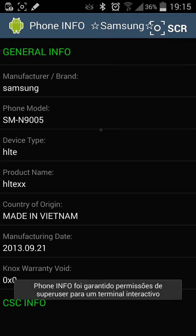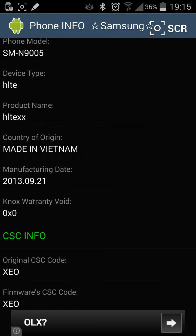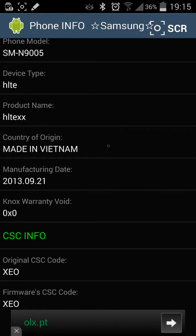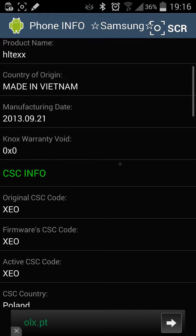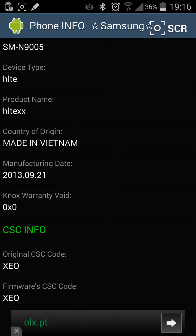As you can see I didn't trigger the Knox. That means my phone still has the Samsung warranty. This file is open and it's near the root tree. You can check it but it's not needed. If you use this Phone Info Samsung program you can check your Knox.